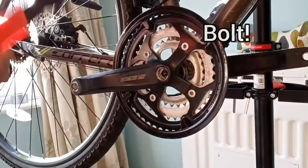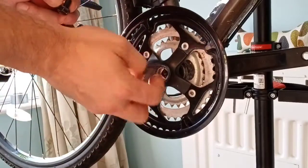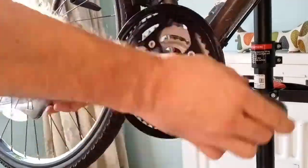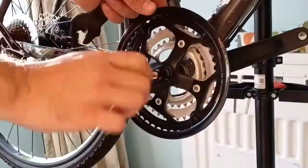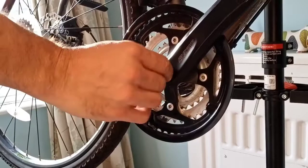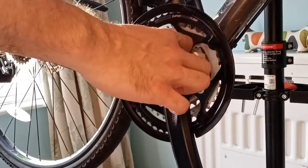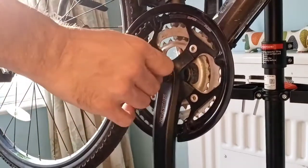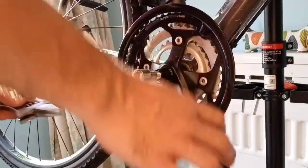That's the nut out. Now we need to remove the actual crank arm. We've screwed the tool in as far as it'll go — it's pretty tight in there, making sure we haven't cross-threaded it. There's about four millimetres of thread showing, so the rest of the thread is in the crank.